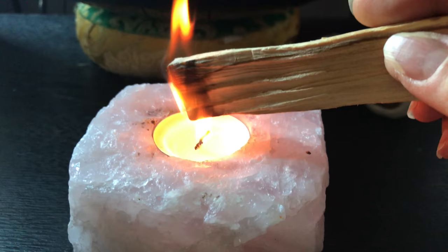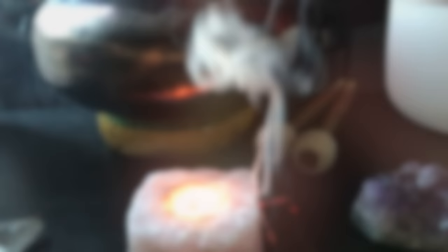The Palo Santo wood comes from naturally fallen trees and branches that lie dead for 4 to 10 years before they are harvested. That is when it is believed that the spiritual properties are created. When it is burned, the smoke is believed to have both medicinal and therapeutic healing properties.